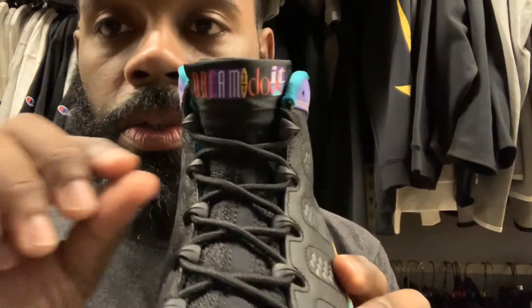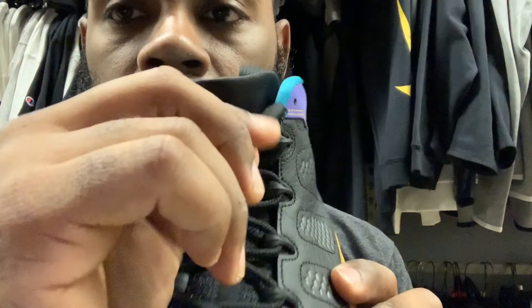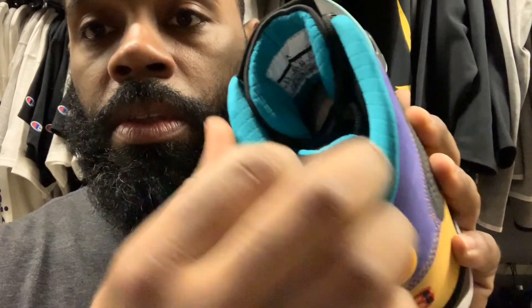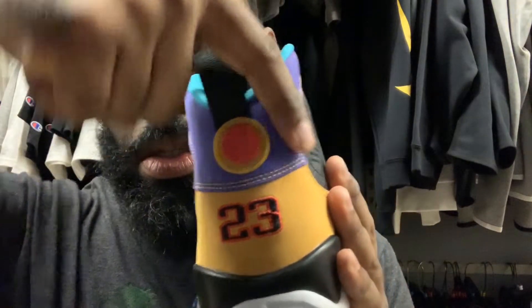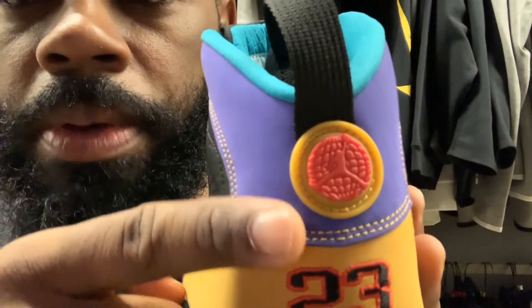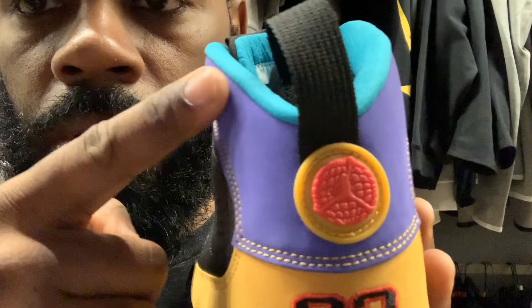Right here on the tab, got the Air Jordan branding. The inside is pretty plush, pretty comfortable feel. You can see if it changes right here — can't really see it on camera, but with the move of my finger it's changing.